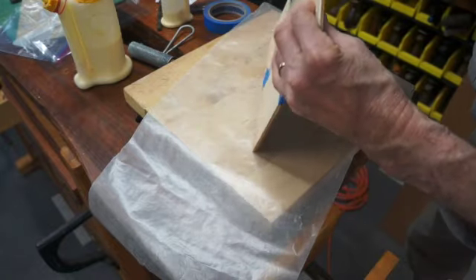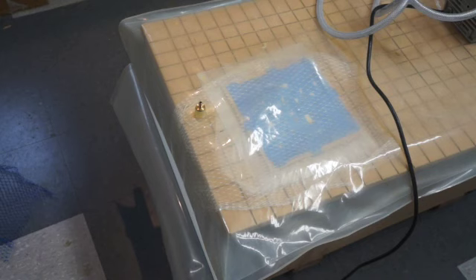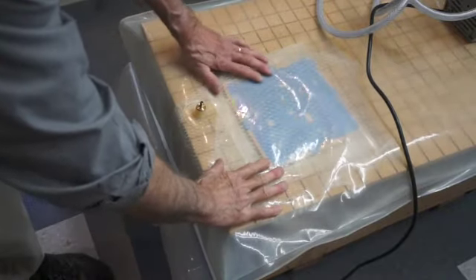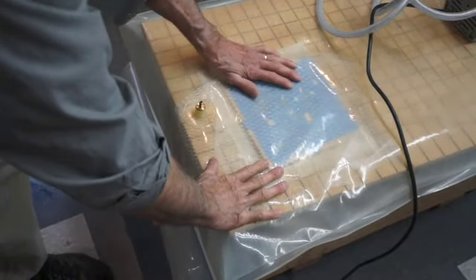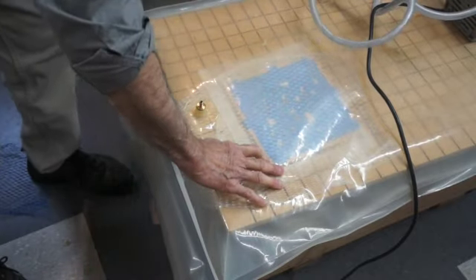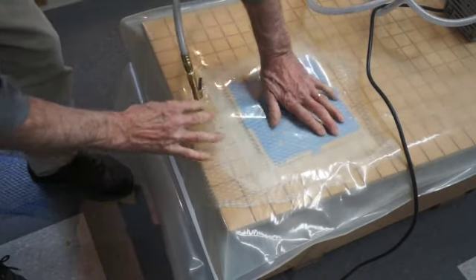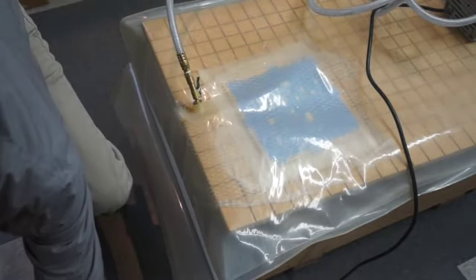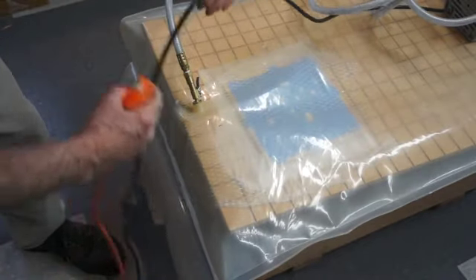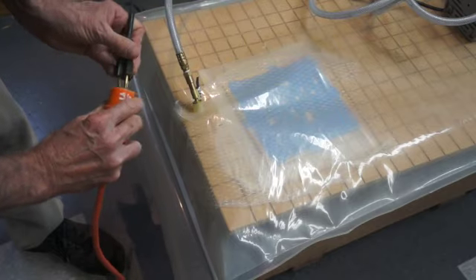I'll just kind of check everything, make sure it looks good. With the chess board safely inside the vacuum bag, and with the vacuum hose hooked up, and a piece of netting over the top to make sure that there are no air pockets left, I can turn the vacuum pump on and begin removing the air.